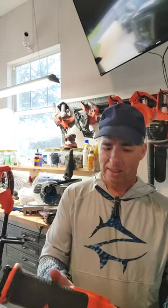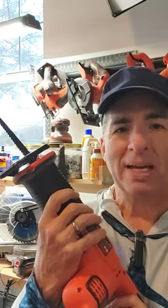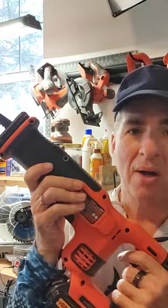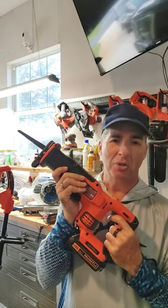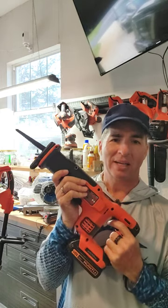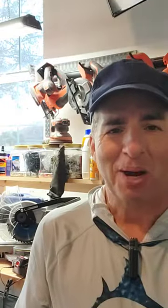That's the Black & Decker battery-powered saw, which has an interchangeable battery that you can use on just about any Black & Decker battery-powered tool. Link in the bio.